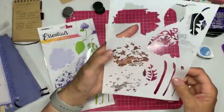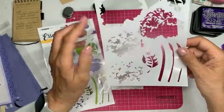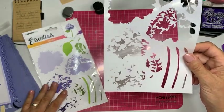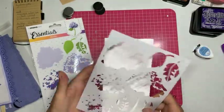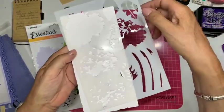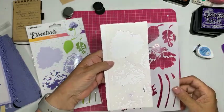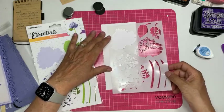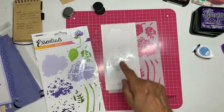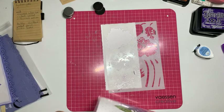Hoe leg je die vier lagen op elkaar? De maker van deze mask heeft bij elk punt waar je ze op elkaar moet leggen een streepje gezet. Dat heb ik ook gedaan op mijn mask met een zwarte pen. Op die punten waar ze op elkaar komen te staan heb ik met zwarte watervaste stift ook een streepje gezet, zodat ik weet hoe ik moet zoeken.